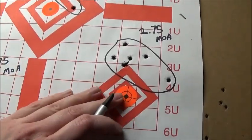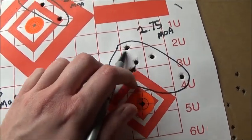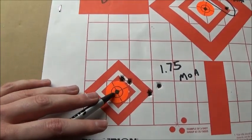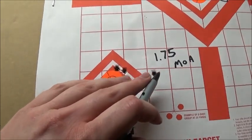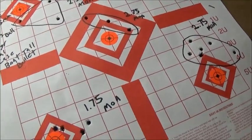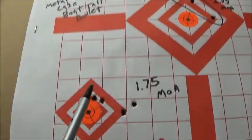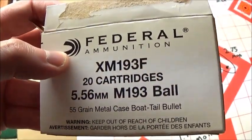Then I shot a 7-round group while plinking — they kind of grouped up tight and then opened up, but overall it measured 2.75 MOA as well. Then another group actually got tighter and came in at 1.75 MOA. So that's pretty consistent ammo — three groups measuring exactly 2.75 MOA, one at 2.50, and one that tightened up to 1.75.